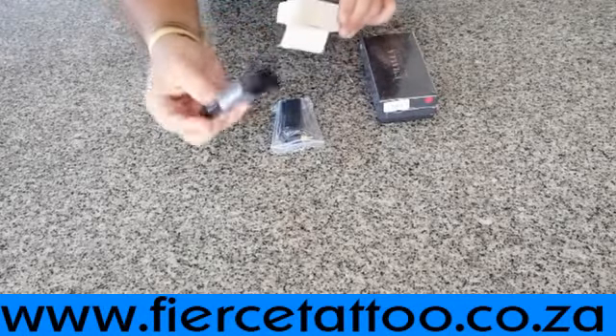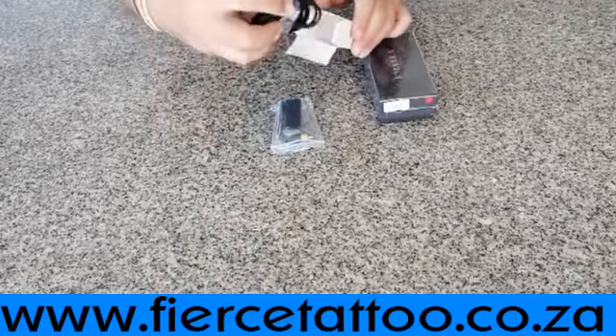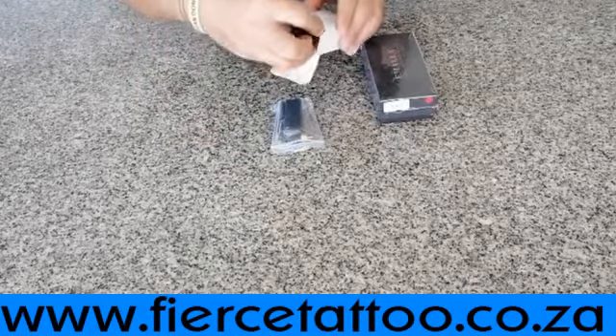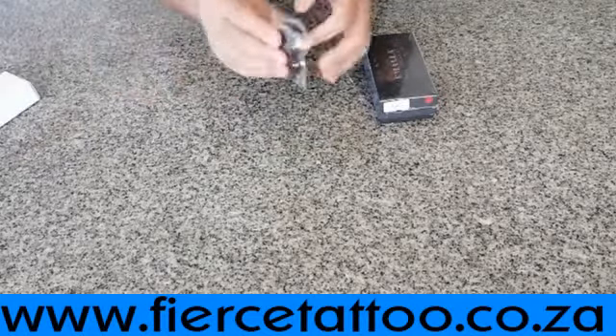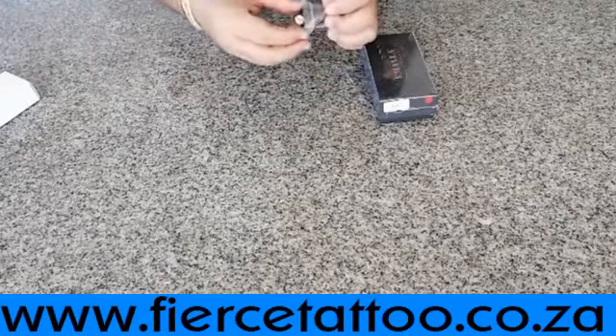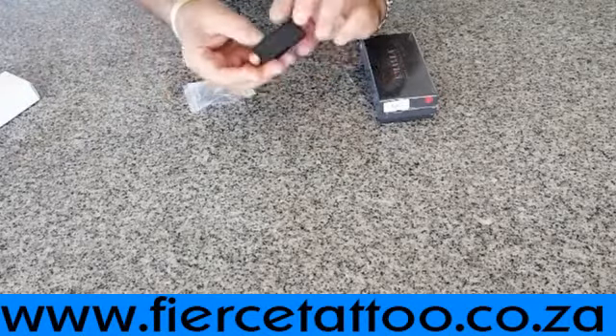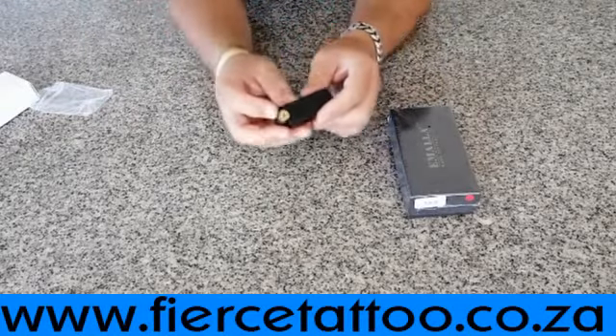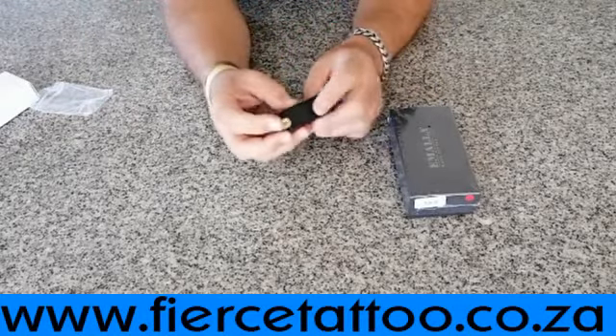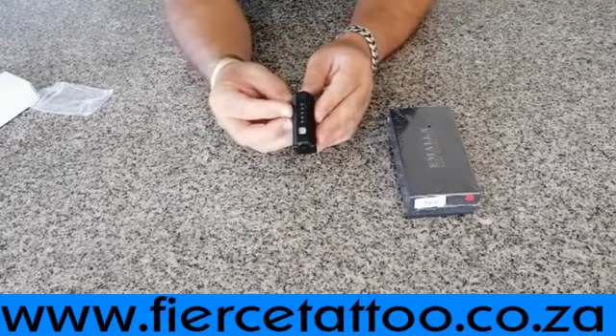What you get in the box: you've got the cable, the charger — you use either your cell phone charger or a similar charger. You also get the unit, which is an RCA unit, and an RCA adapter.